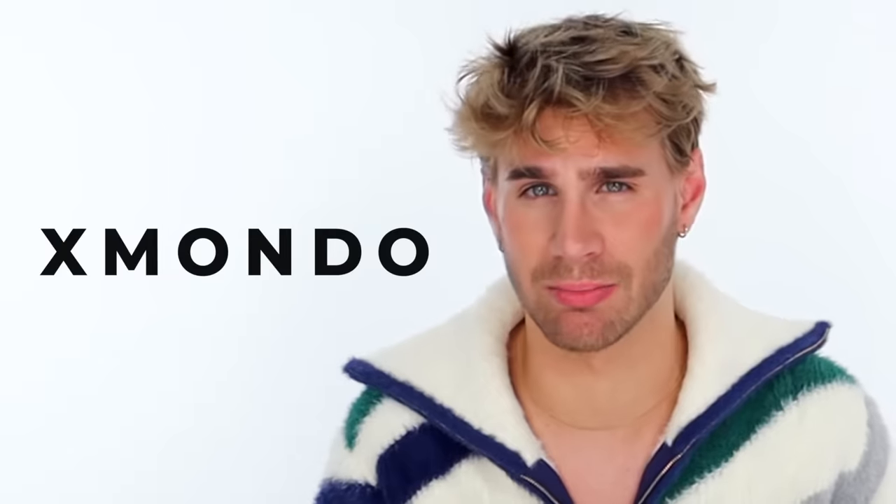Hi beautiful, you look gorgeous, thank you so much for being here. I am beyond excited to watch these videos with you, so let's get into it. If you haven't checked out my brand new X Mondo products, make sure you do — the link's right down below. Some of you don't even know I have a hair care brand. I have a hair care and color brand called X Mondo, and we have products for every hair type and every hair texture.